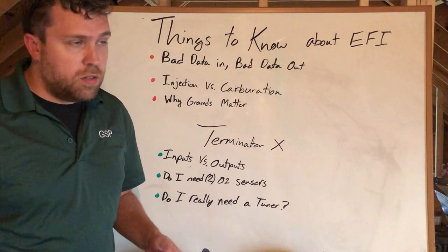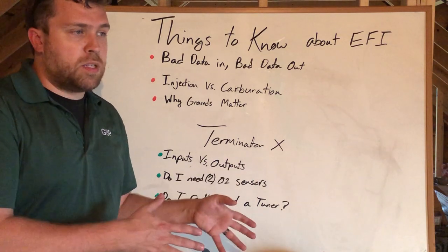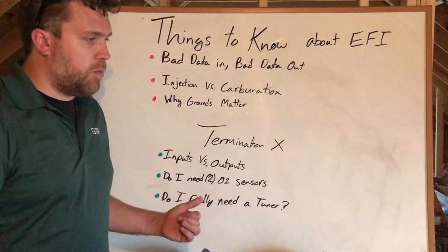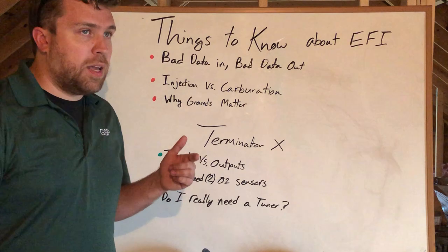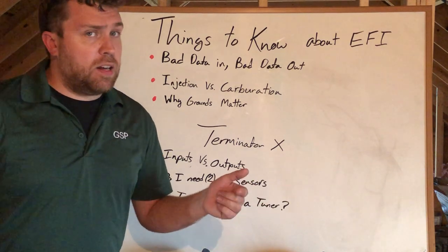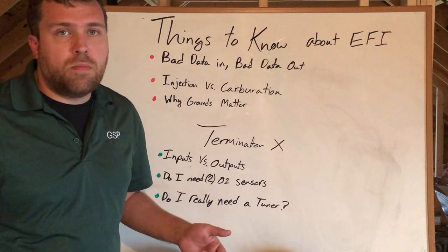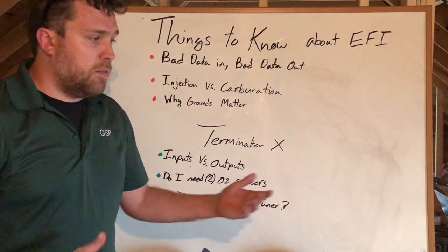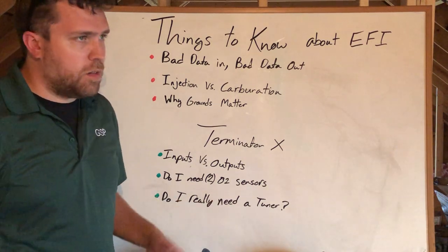If you're feeding it a bad number, if you're feeding it bad data, you're going to get a result you don't want. So it's really important that we understand upfront what we're expecting to see on the input side. To be a good tuner doesn't mean you're necessarily good with a computer — it means you know what the engine wants and can interpret the data well enough to know whether that data is real. Being able to look at a data log and identify a false AFR signal will set you above someone else and get a car running in a much shorter period of time.